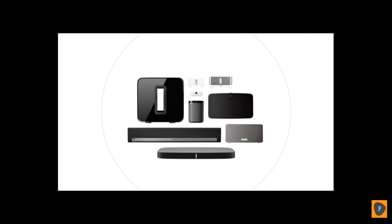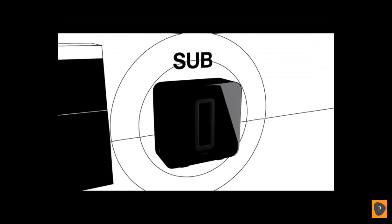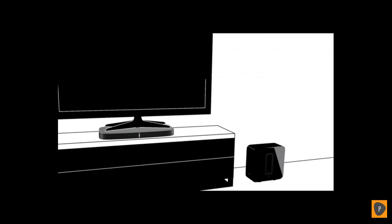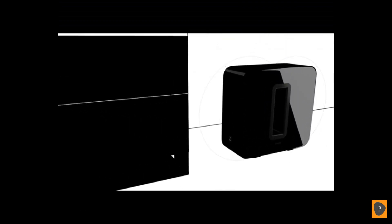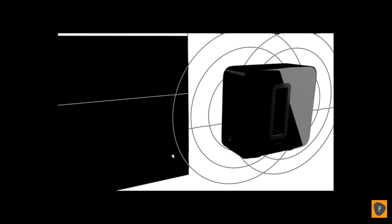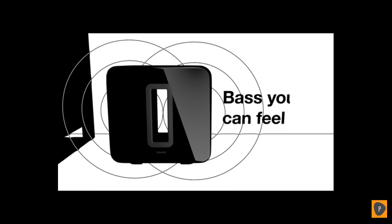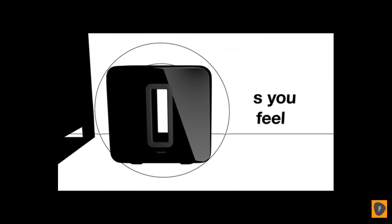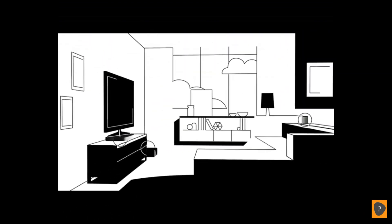Sub adds highly detailed dynamic bass to your TV, movies, and music, highlighting deep, rich sounds that really move you. While other subwoofers shake, rattle, and roll, Sub's face-to-face drivers cancel out any vibration. The opening in the middle moves air out of the enclosure, so you won't just hear the difference — you'll feel it, making the most of your other Sonos speakers. Stand it tall, lay it flat, or hide it under the couch — bottomless bass is all you'll hear. Sonos, the home sound system.